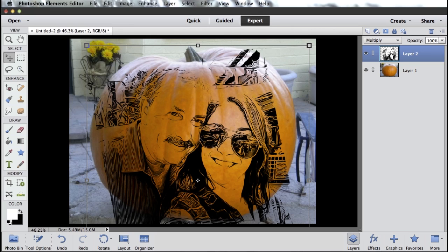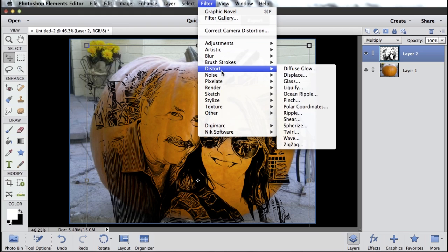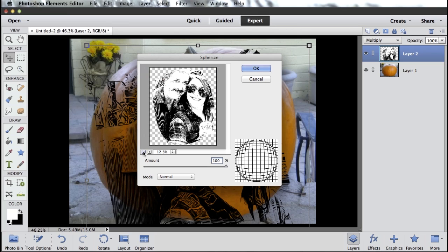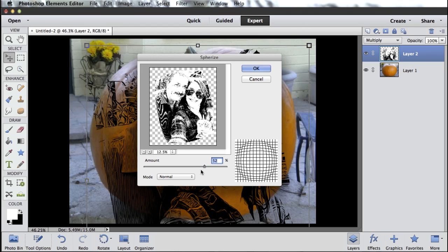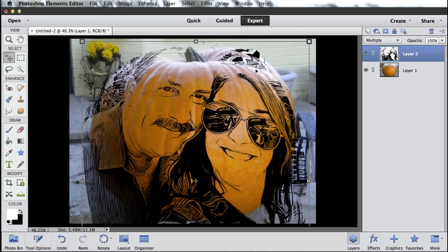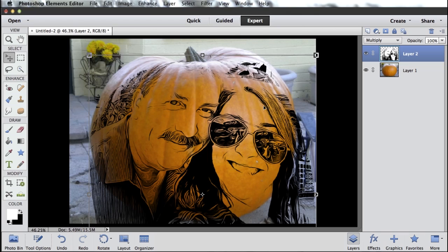One more piece of filter magic. I want to come back to my filter menu and go down to the Distort category and pick Spherize. The Spherize filter lets me make my image look like it's sort of wrapped around a sphere. So zoom out so you can see your whole image — I can either pinch it in or wrap it around the outside of the sphere. This is going to depend on your image, exactly how much you want to use. In the case of my image, about 90% or so looks pretty good. I'm going to click OK. And that will spherize that layer, make it look like it's kind of wrapped around the pumpkin.